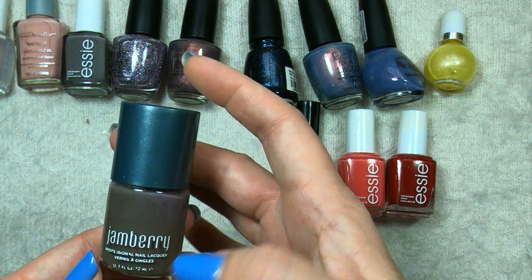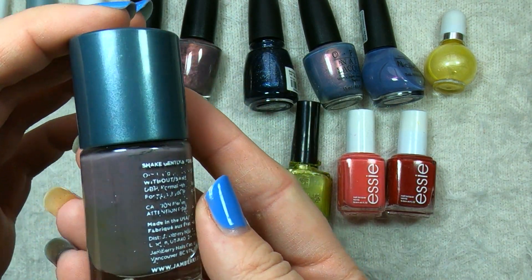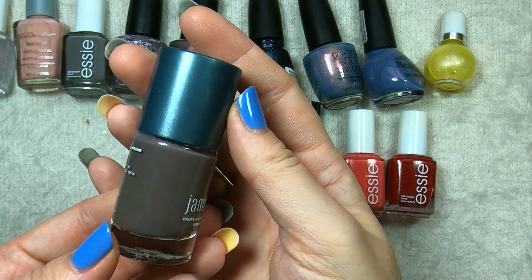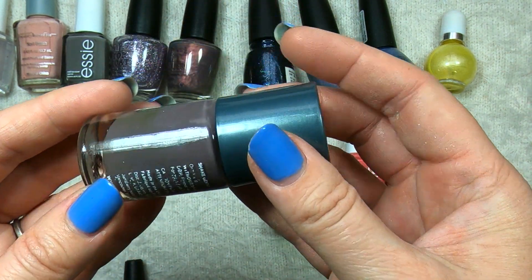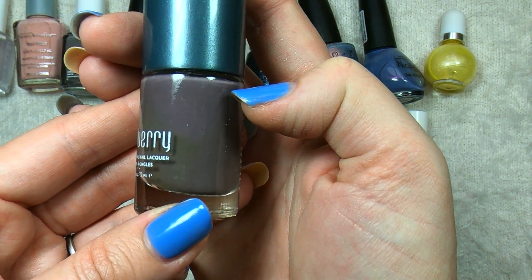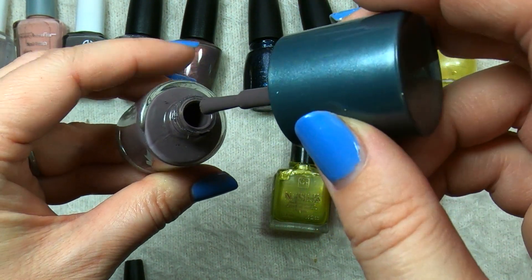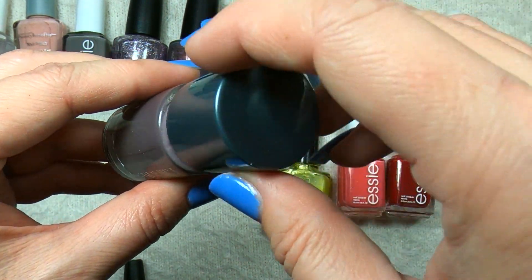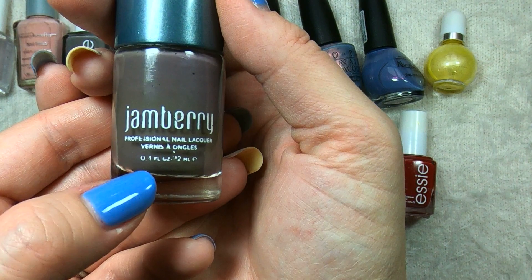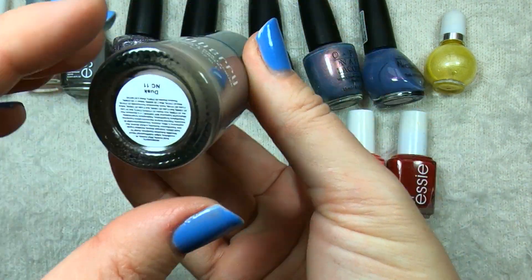The last full-sized polish is this one from Jamberry called Dusk. This one does need a really, really good shake — it's definitely got some ugly bottle syndrome going on. But the inside polish might be okay. This is one of those colors I talk about a lot: a very dusty sort of purple gray, which is in a color range that I like. It does seem to be fairly in good shape inside. I don't have any polishes from Jamberry and I'm not sure how their formula is — if you have any experience with it, let me know down below.